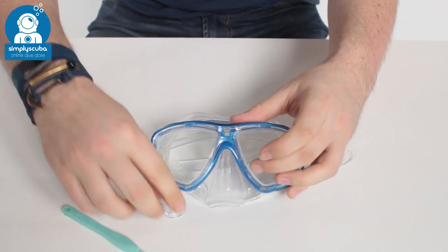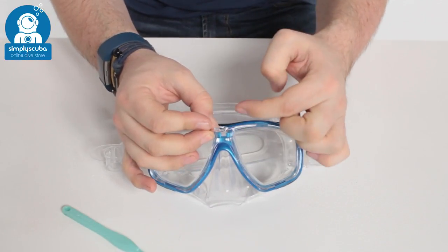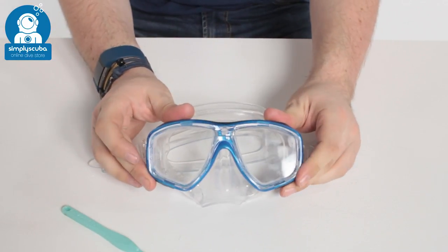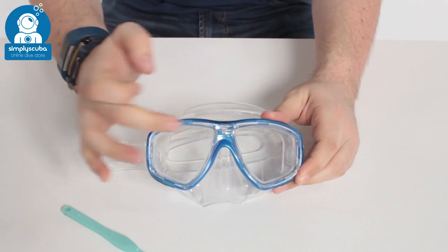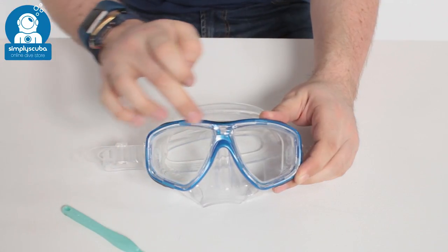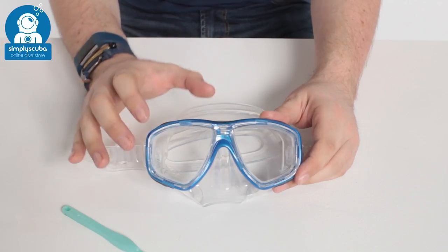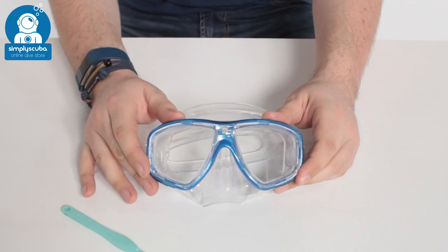Take that out and then the spacer — the wider part goes at the top — push that into position and your mask is ready to go. Just double check all the way around, make sure there are no gaps, put it up to your face, do the usual sniff test to make sure there aren't any leaks and you're ready to go diving. That's how you fit prescription lenses into the TUSA SEOS mask. All of these bits are available at our website simplyscuba.com. Thanks for watching — safe diving!